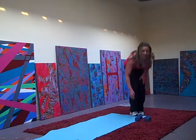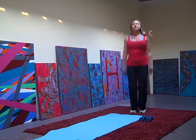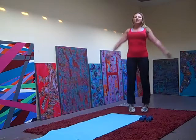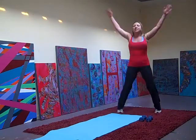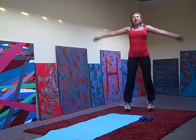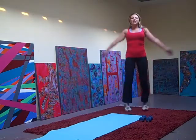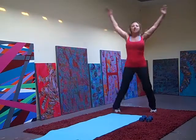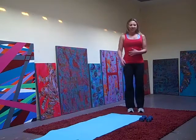Shaking those arms up. Jumping jacks, let's go. Up — 1, 2, 4, 5, 6, 8, 9, 12, 13, 14, 15, 16, 17, 18, 20. Good.